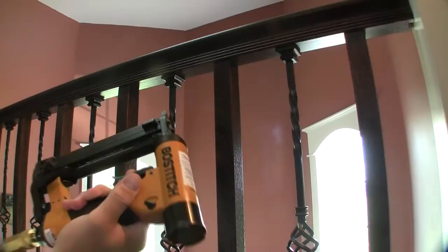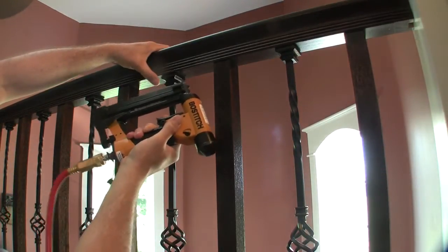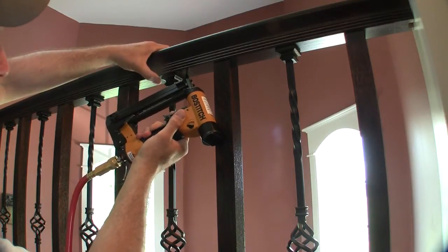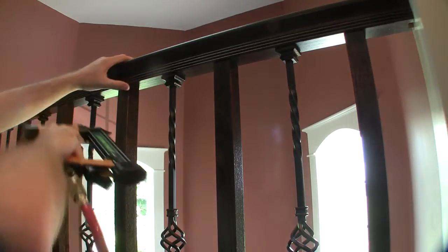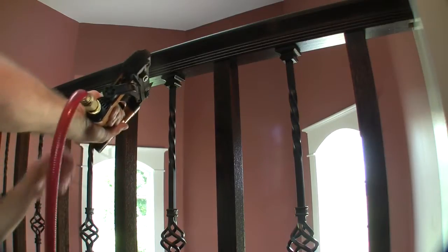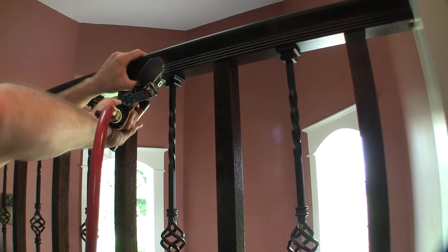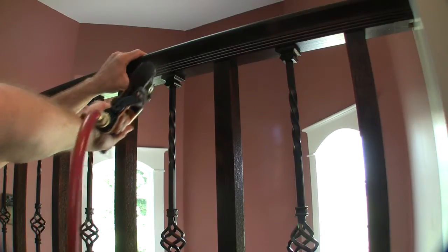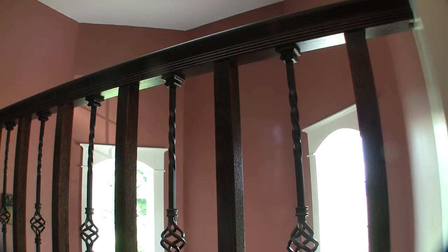I've changed my mind on using an 18 gauge — I'm just going to pin nail this thing and shoot it at kind of an angle with a big one-inch pin nail. That way I'm not going to have to deal with those big 18 gauge holes, and my logic is that the glue is going to grab anyway, so I think that'll work.